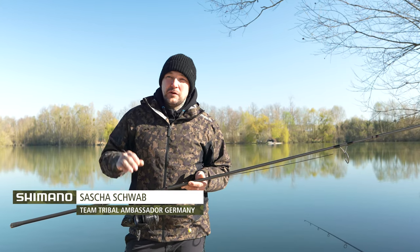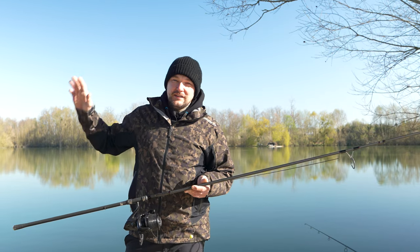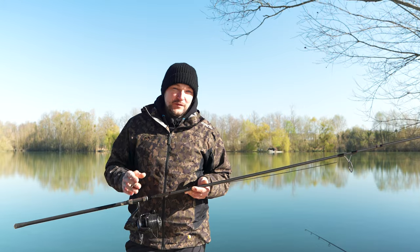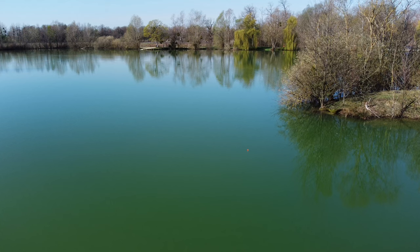Welcome back in France. So we took a look at feature finding, marker rod, getting the bait out with the spot rod. Now let's take a closer look at the most important thing: getting the rod out, wrapping our distance, and getting the rig on spot.